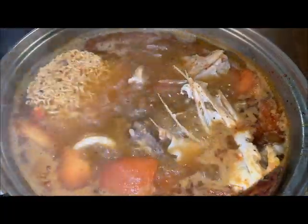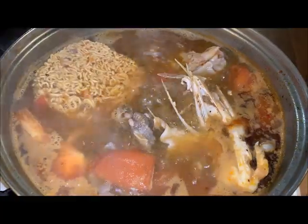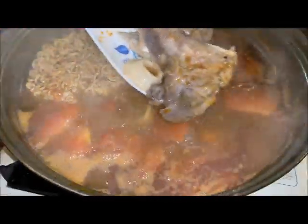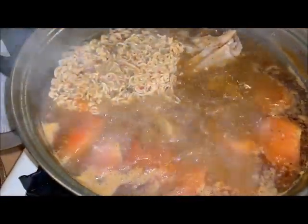I'm going to add a bag of instant noodles in. So the fish is cooked now — fish head actually. Now I'm going to add some vegetables in.